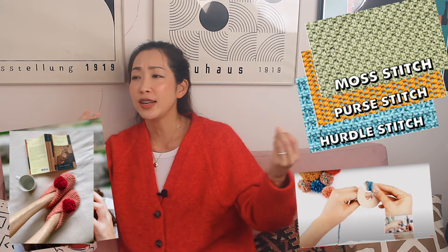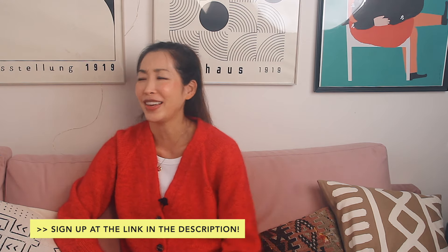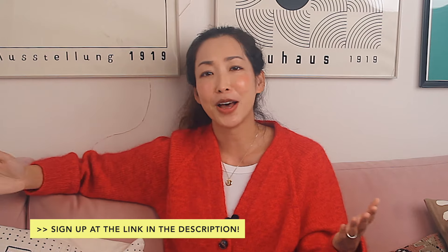My dearest knitters, I am starting a new free email newsletter. You can sign up at the link in the description. I send videos, techniques, new patterns, and yarn and knitting related things that I pick and choose. Totally free, never spam, unsubscribe anytime. Sign up below and we'll have a blast.